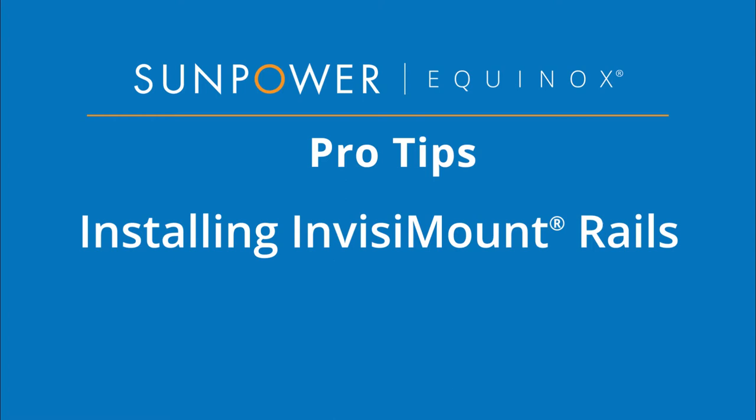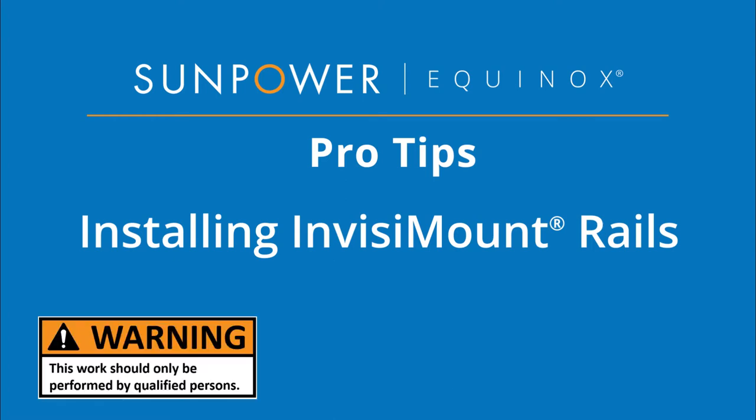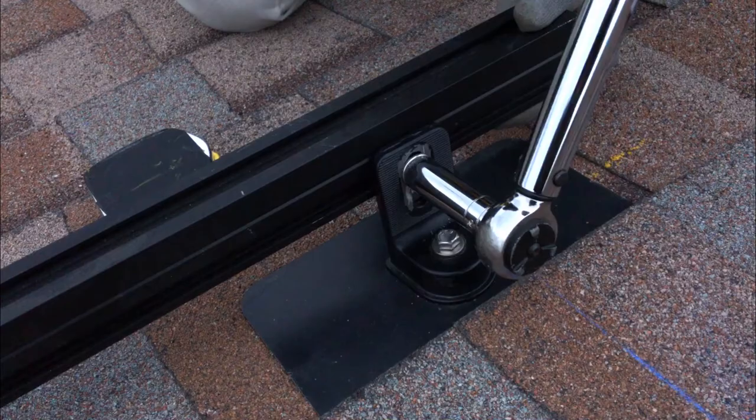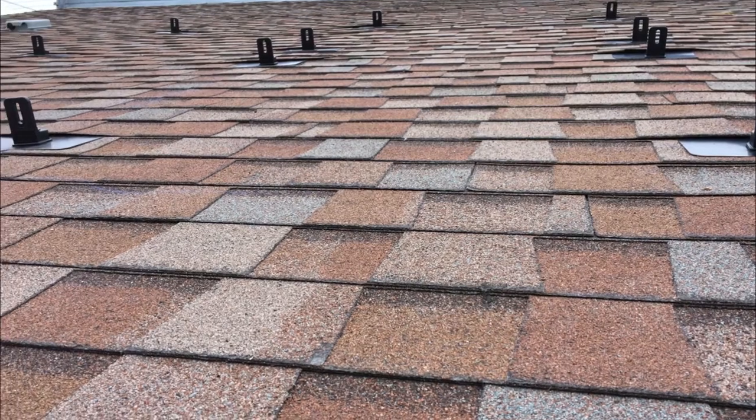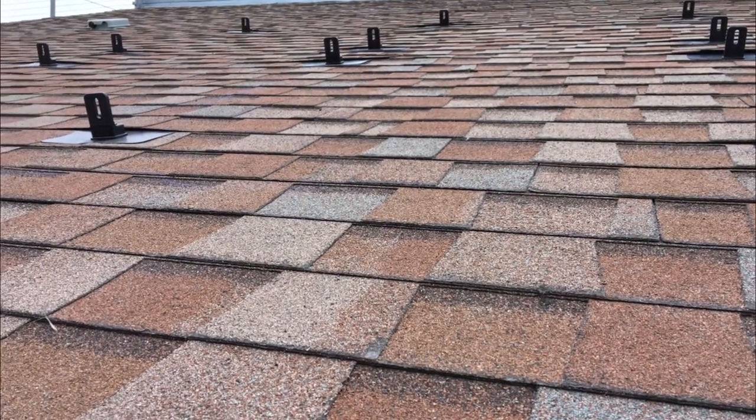Welcome to SunPower Equinox Pro Tips. This video will demonstrate attaching the Invisimount rails to installed L-feet. We'll bolt the rails into position, then align their ends and level the rails. We'll assume you have already installed the flashings and the L-feet are ready for rail attachment. Let's get started.